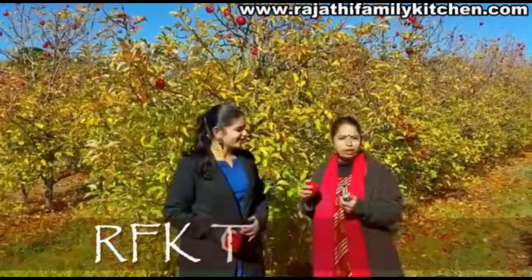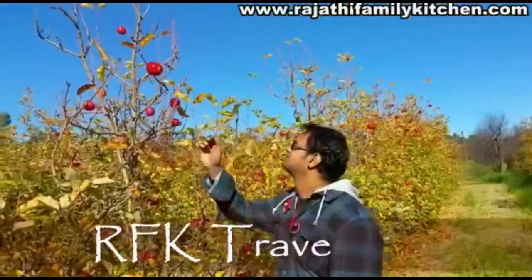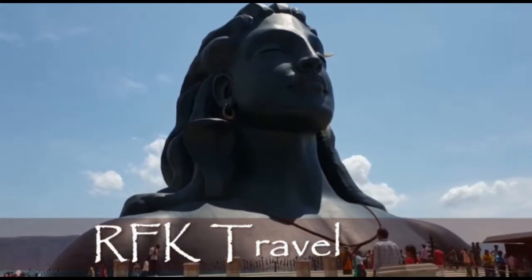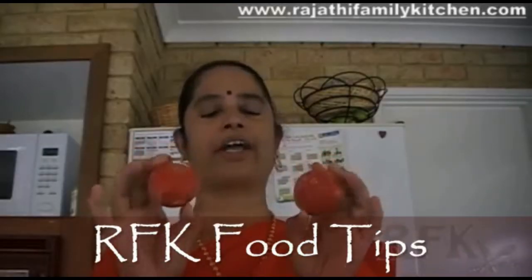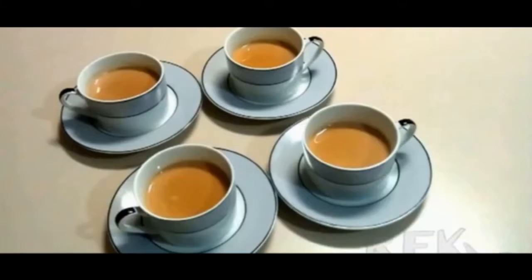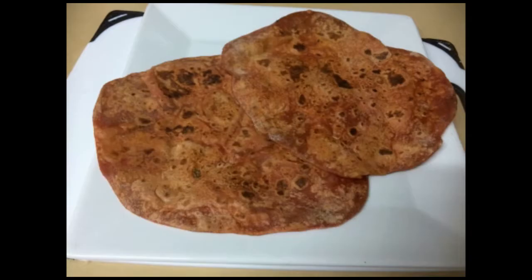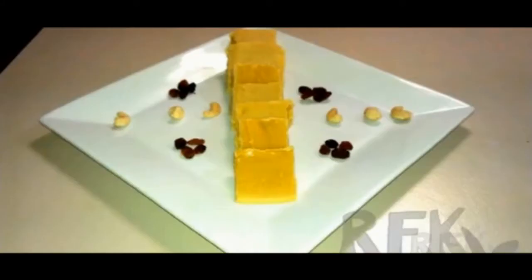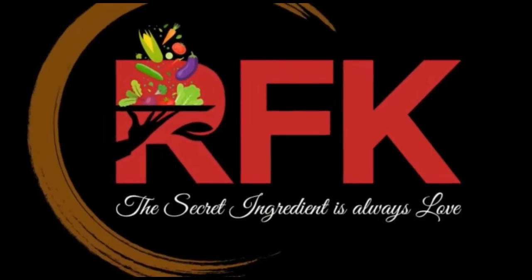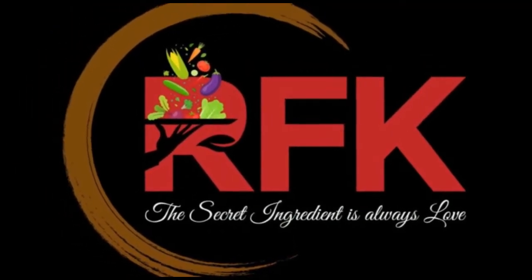It's a nice picnic spot. It's a nice place.